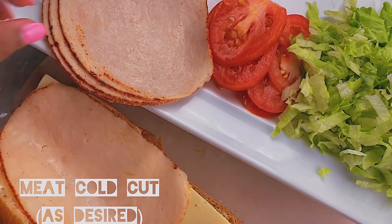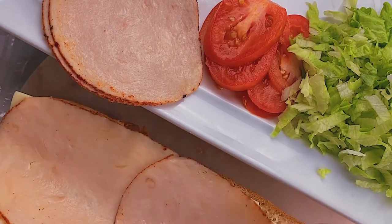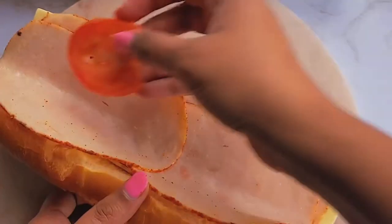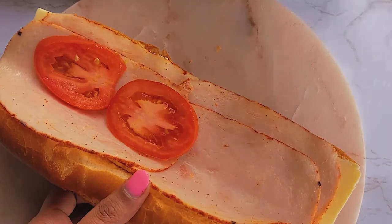Then I added some honey baked turkey meat, which tasted really good — it had like a honey spice on it that was delicious. On top of that, layer your tomatoes, and then add the lettuce, which gives it a delicious taste and look.